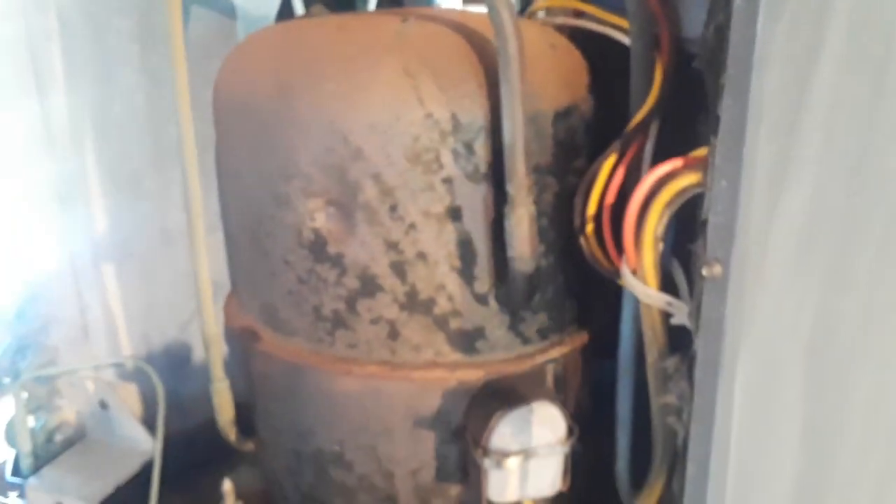Drain tubes are back in place. I got the drain hole right here, so it'll drain right out and come out of this tube here. Not the exact tube it came with, but I'm not sure what this one is — it should work just as well.